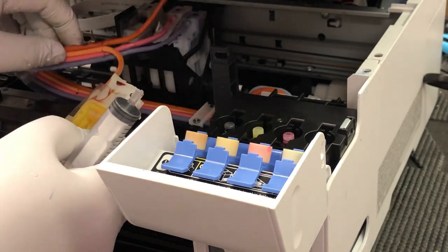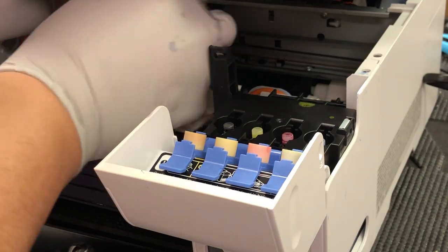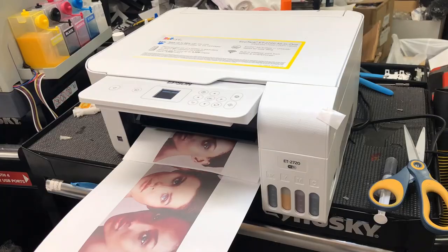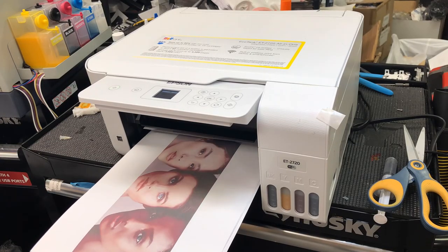It's easier to show you in a lighter color like yellow. Now we can put everything back and try it. The printer can print good pictures continuously.